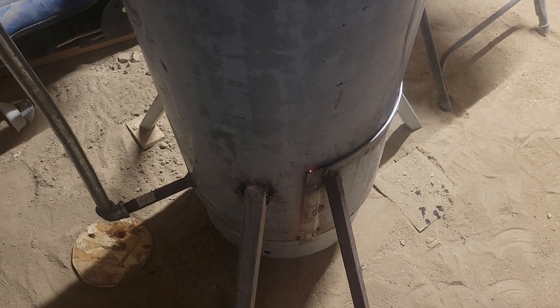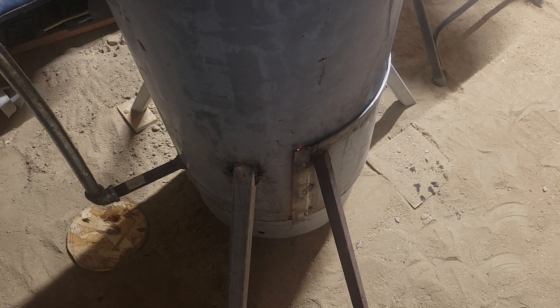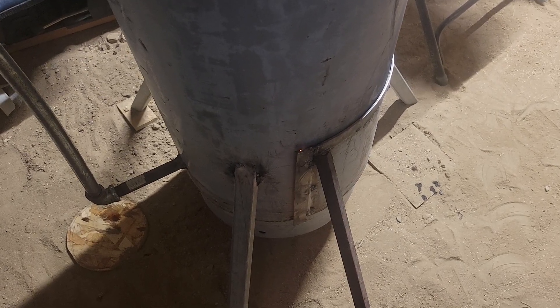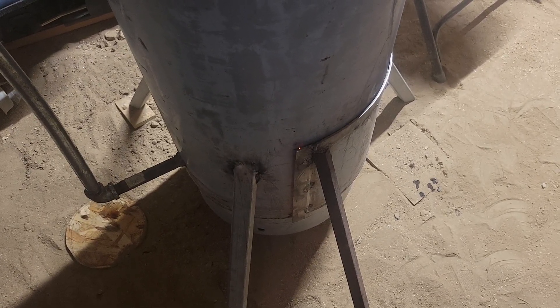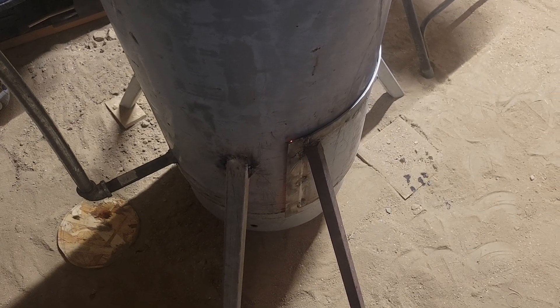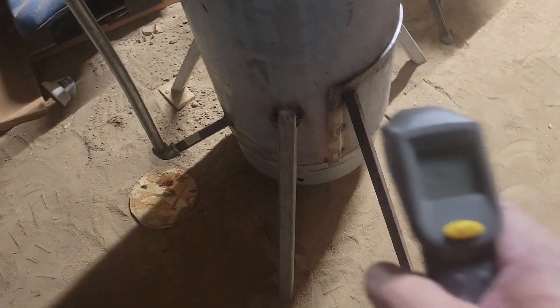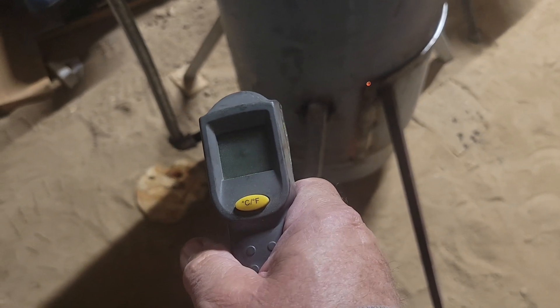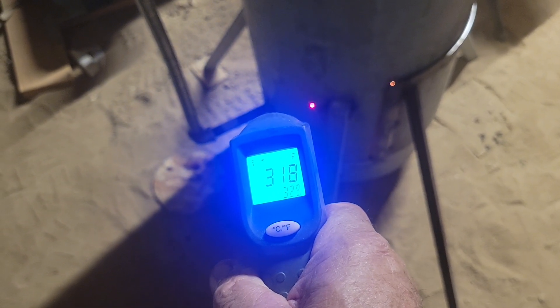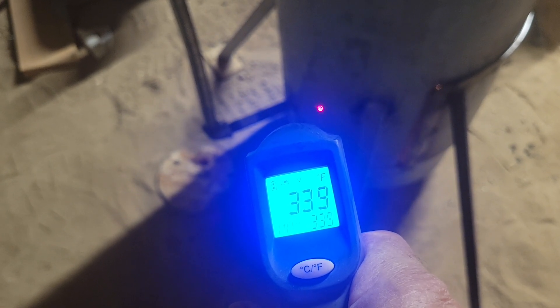It's been burning almost an hour since I lit it off, just on the leftover oil that was still in the brake drum from yesterday's burn. It's putting off a little bit of heat but not enough yet, so I'm going to modify it to make sure I get more. Down by the burn chamber it's reading 330 degrees Fahrenheit.